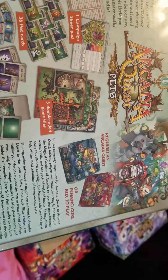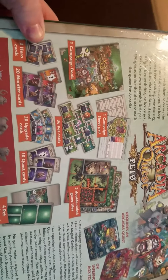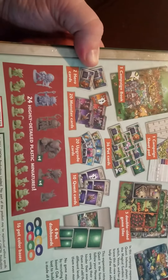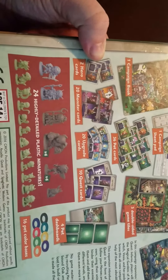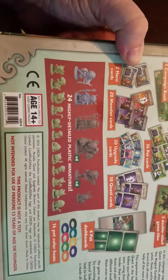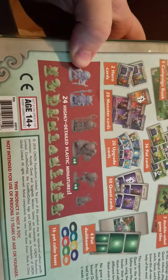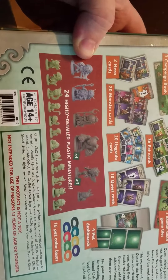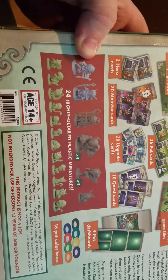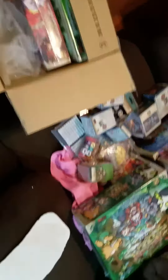So there you go — there's the Inferno box. Required with the normal Arcadia, comes with three double-sided tiles, campaign sheet, campaign book, two hero cards, 20 monster cards, 20 upgrade cards, 10 quest cards, 10 pet dashboards, pet color bases, and 24 highly detailed plastic miniatures. I take it the two gray ones up here are probably the heroes, and the stuff up top maybe the enemies. The stuff on the bottom has got to be the pets. Some of those figures look pretty cool already.